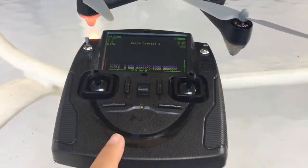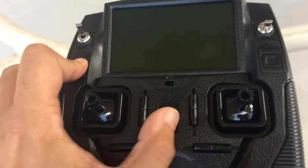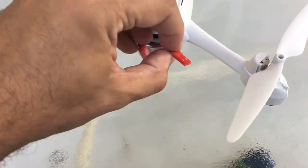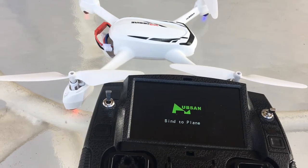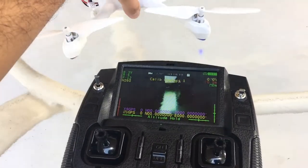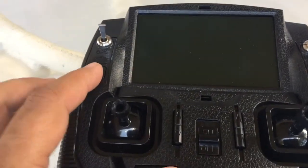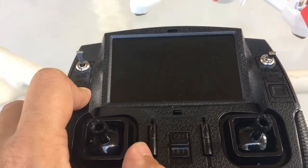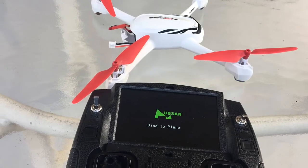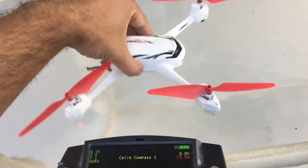Now let's see if this can bind to the other two. Same process — push the photo button, turn on the transmitter, bind to plane and now let's plug in. And it bound. So this one bound very well. And now let's do the E version. Push the picture button, turn it on, need to bind. Let's connect this together and see if it binds. There we go — all bound.